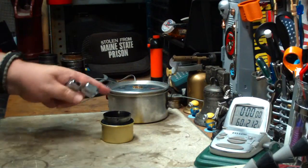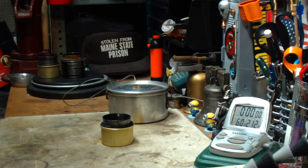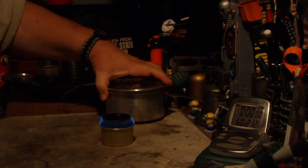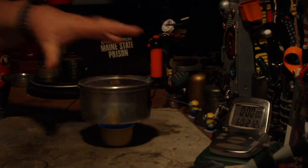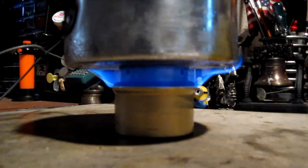My water's at 60 degrees, two cups of it. Let me light this. There we got the flame. So two cups of water starting at 60 degrees. Let's see where this goes — we're now on two minutes.